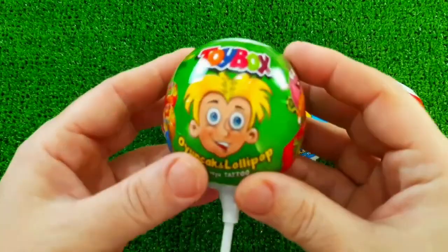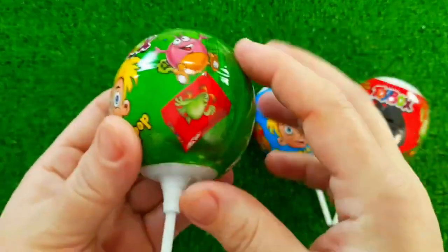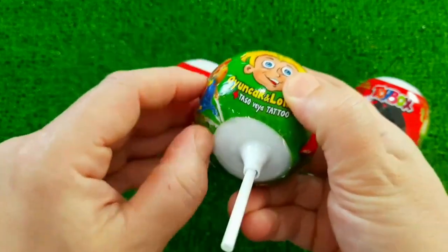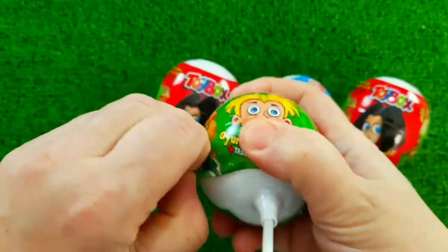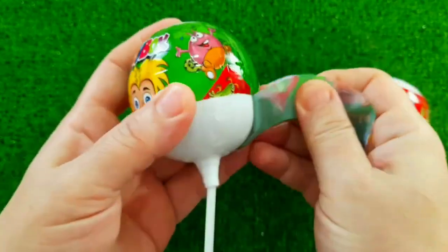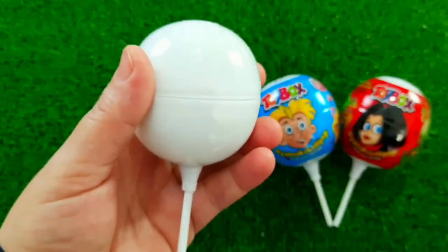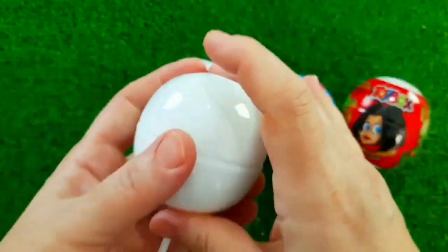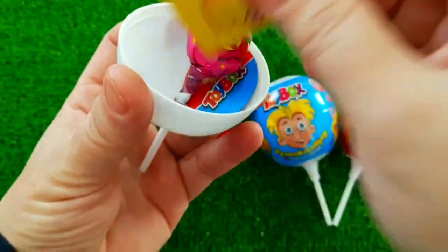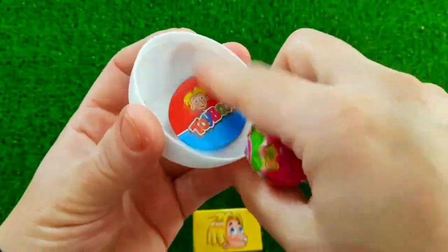Let's do this. I will use a little bit of a knife.